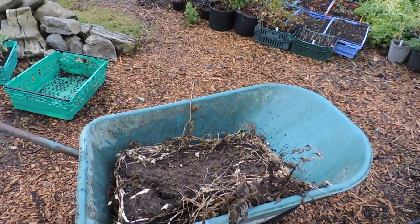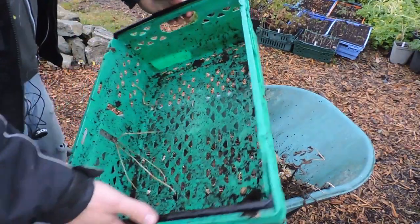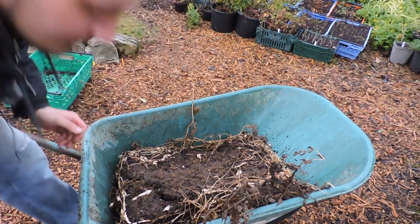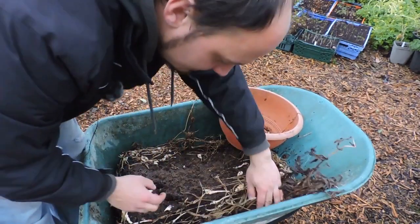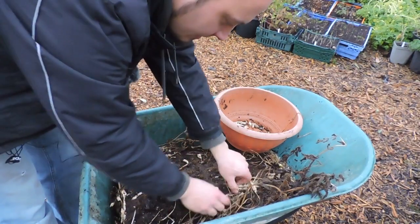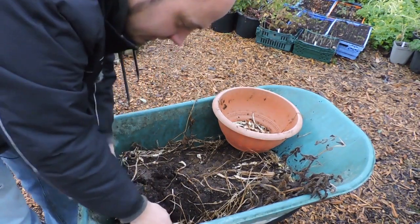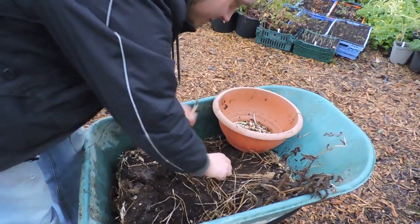So these Chinese artichokes here have been grown in a container — this one here is just a crate. You could also use a flower pot or a bucket, same thing. We already took these off the bottom of the crate, but you can see it makes for really easy harvesting. You can see there's quite a few here, and I'm going to collect them and give you a quick comparison to see how these compare with the ones grown outside.